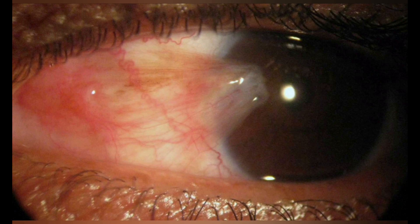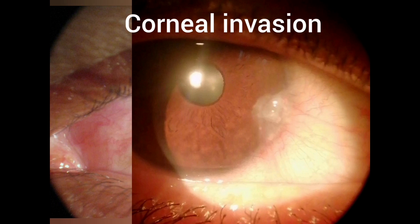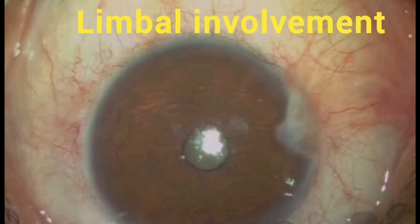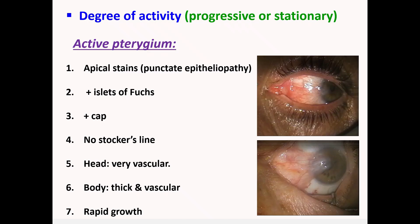The C, or corneal involvement, expresses the length of the pterygium and is graded into: C1 — less than 2 mm, C2 — from 2 to 4 mm, and C3 — more than 4 mm. The limbal involvement represents the width of the pterygium, where L1 is less than 4 mm, L2 from 4 to 6 mm, and L3 more than 6 mm.